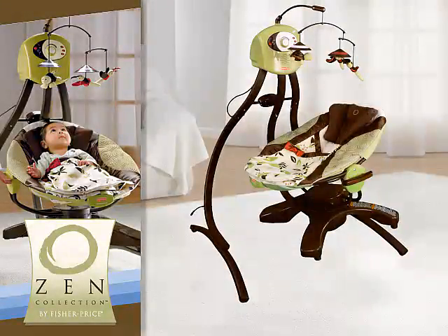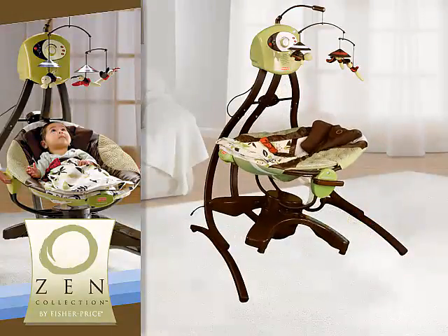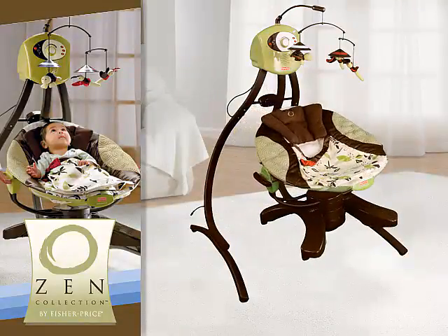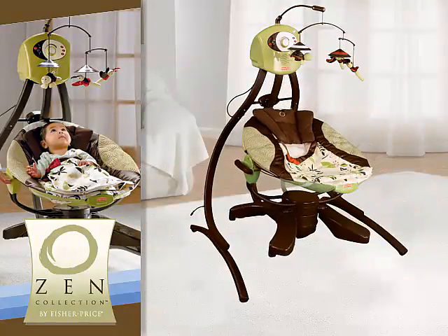When Baby needs soothing, the Zen Cradle Swing features two fluid swinging motions. You can select the head-to-toe swinging option, or side-to-side rocking. Both options are designed to calm and relax, bringing Baby a sense of comfort with the motion he enjoys most.